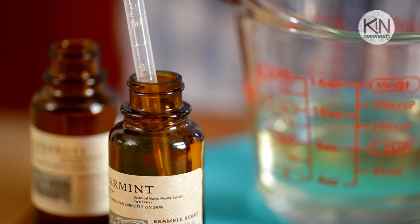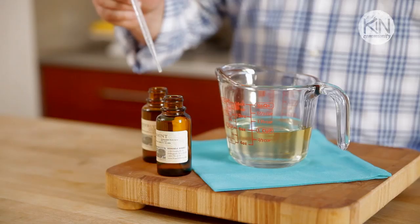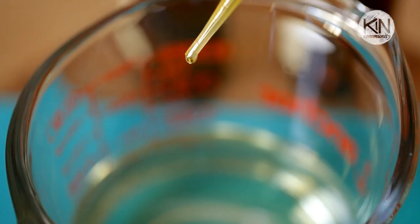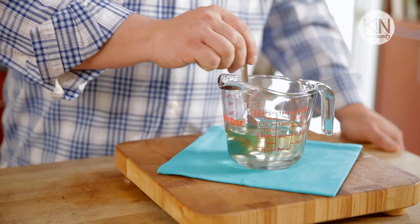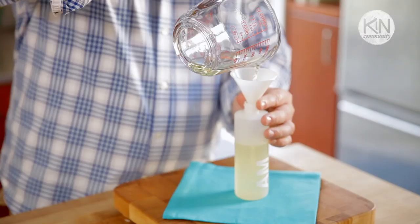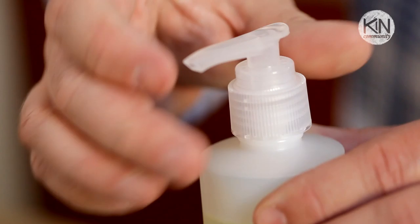For the morning version of our shower oils, we want to add essential oils that will wake us up. We're going to add some spearmint essential oil, and then some grapefruit essential oil. The combination of these two creates a scent that is bright and will wake you up and get you on your way. Once all of your ingredients are combined, pour them into your pump dispenser using a small funnel, then screw the top on and it's ready to use.